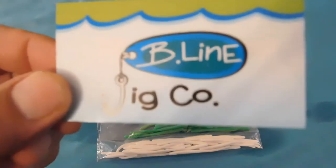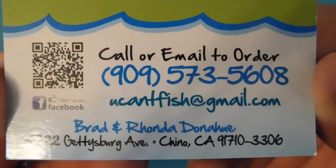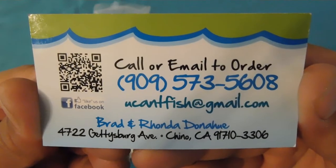I'm gonna bust out the card one more time — it's b.lineig.co, and there's the basic information: their email to order and they also have a Facebook page. I'll take a screenshot and put it in the description. There's the information if you guys want to get an order in. There it is — so yeah buddy, there's the product review.